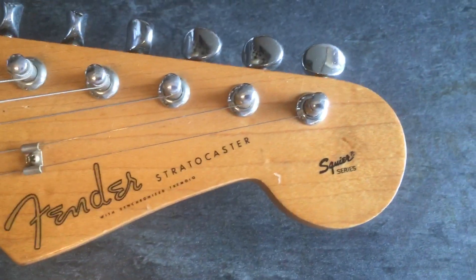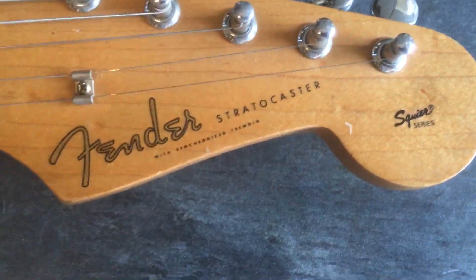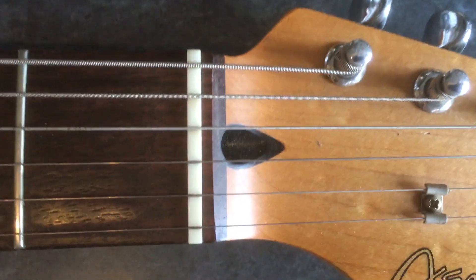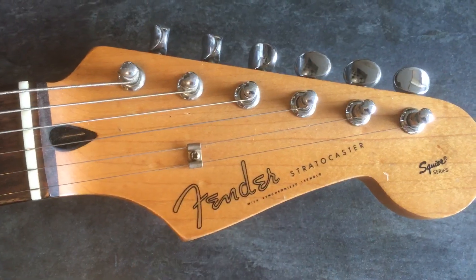Apparently there was a problem with the Mexican Strats in the early 90s, and they sent American parts down to Mexico — blah blah blah, that's what the internet told me anyway. The problem I've got is we've got a truss rod here, and this would be a '92-'93 Japanese Stratocaster.